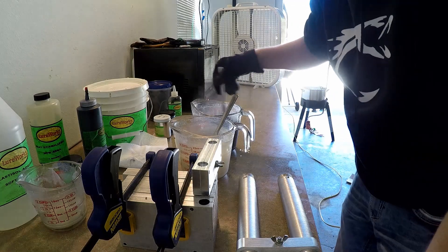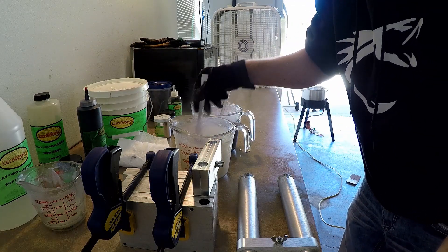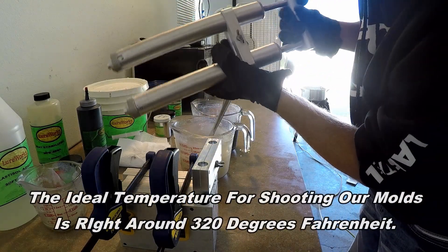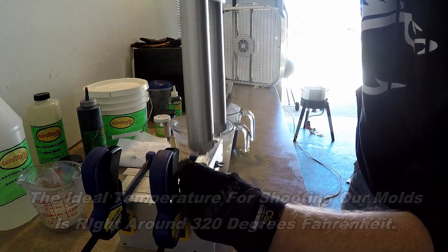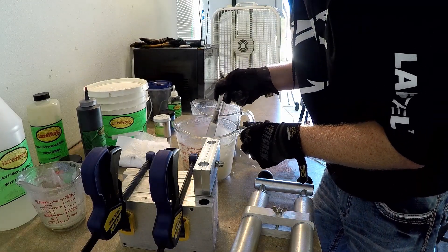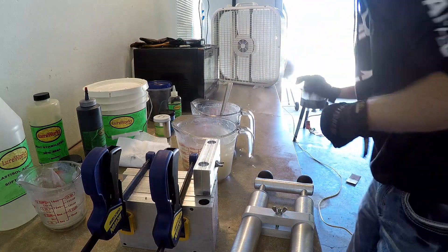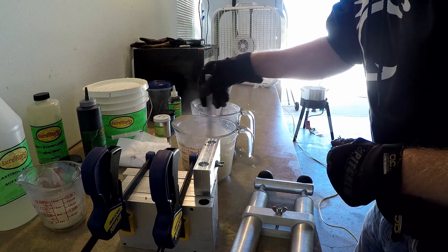The key to a laminate bait is to have both cups of plastic at a similar temperature. Then you use a double injector — it's about a $300 piece of equipment — and it goes into a blending block, which shoots two streams of plastic into the bait cavity at the same time. That's how you get the two-colored effect.